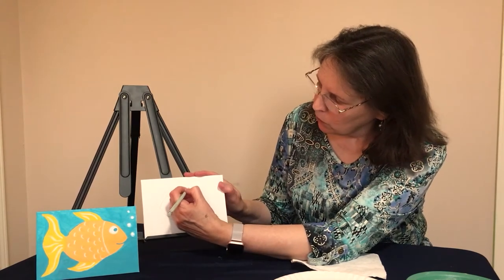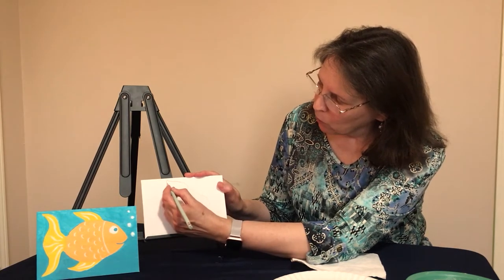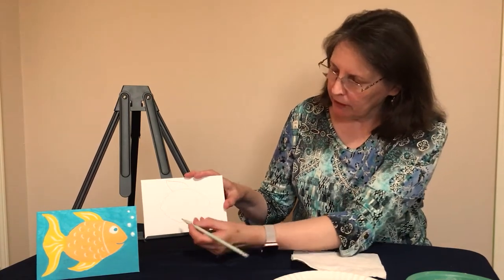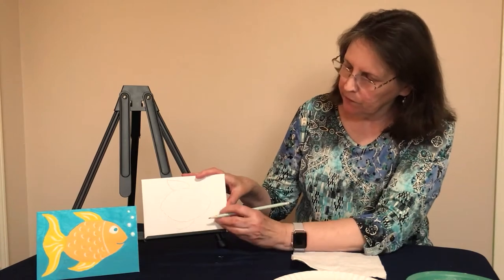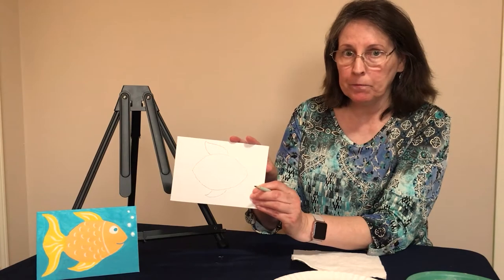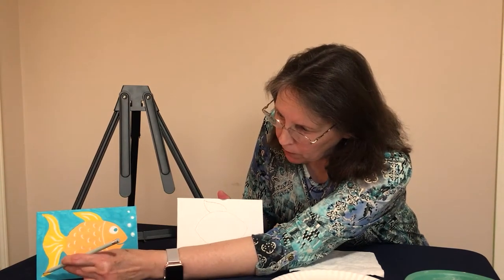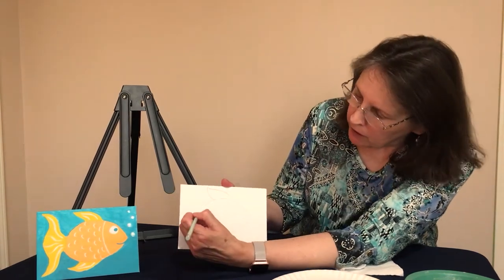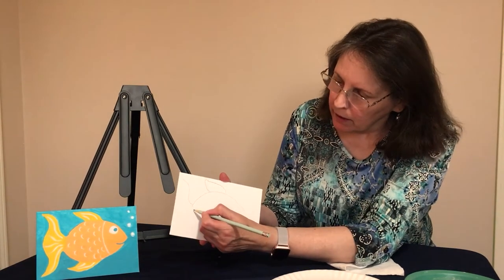Now we're going to do the top fin — it's just two lines. Curve the first line up and then come right back down. The bottom fin is a curved line out and then curve it right back, just like that. Now for the tail, we have a curved line that goes all the way up to the top and one that curves and comes down to the bottom.